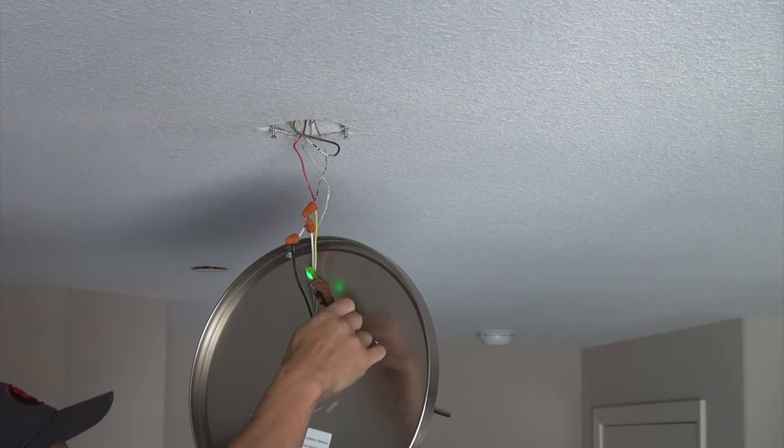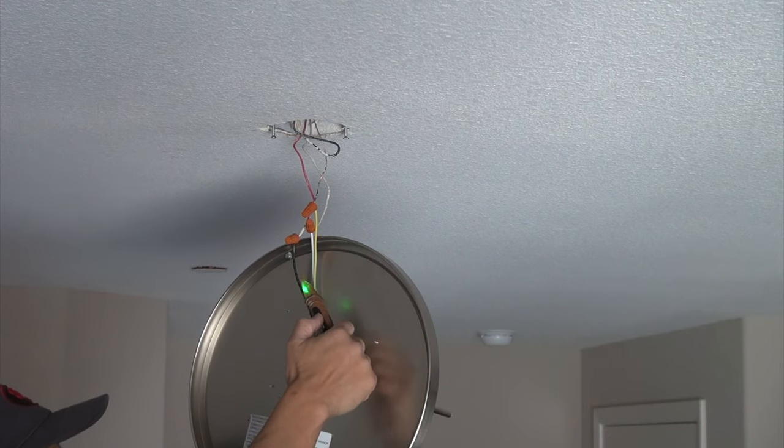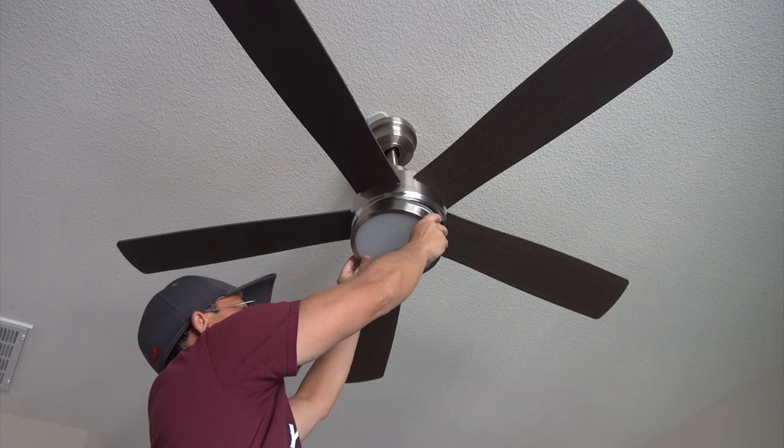Hi folks, thank you for checking out my video today. I am going to do a walkthrough on how to remove your ceiling light fixture and install a ceiling fan with a remote control and lighting. Stay tuned and I will walk you through the whole process.